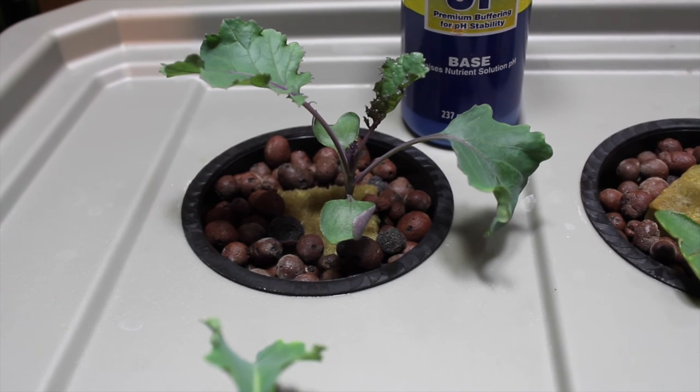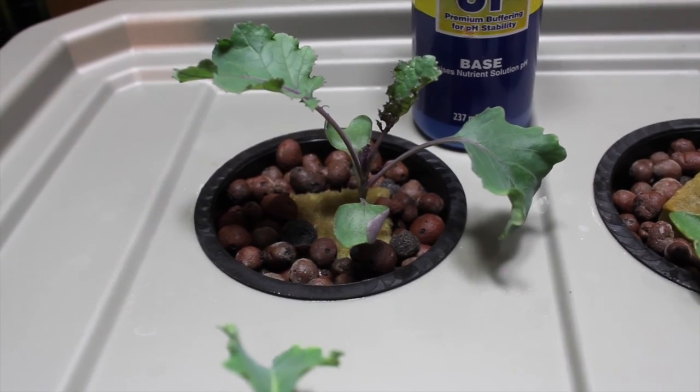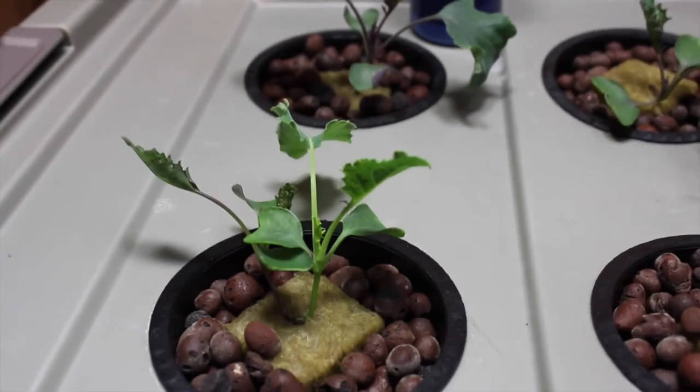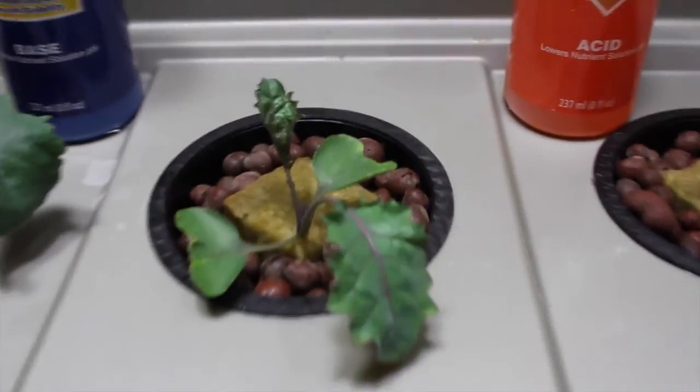Hey YouTube, it's Monday and you know that means it's our Deepwater Culture Update Day. This is our kale in our Deepwater Culture System. And look at it — the growth from last Monday is awesome, they've really taken off over the past couple of days.